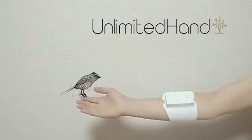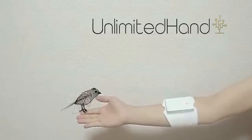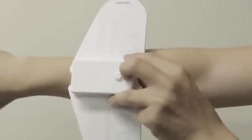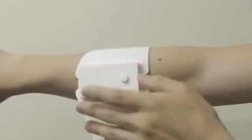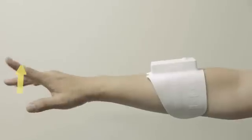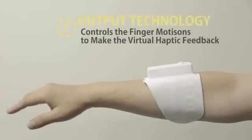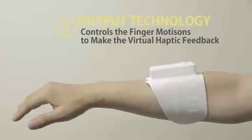Unlimited Hand is the world's first video game controller that allows users to touch virtual objects in the game world. By applying electric pulse signals to the user's forearm muscles, Unlimited Hand controls the user's finger motions to make virtual haptic feedback.